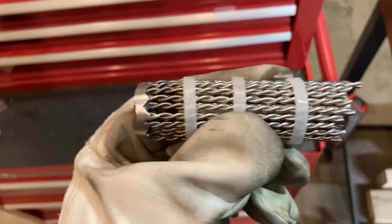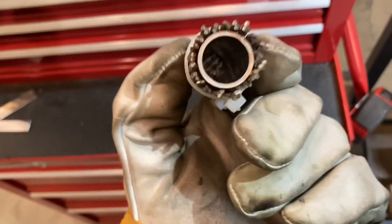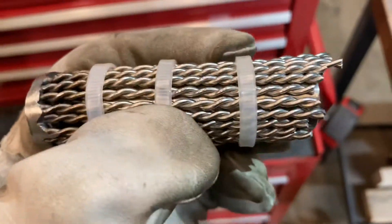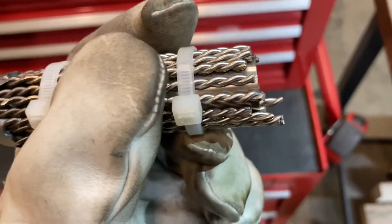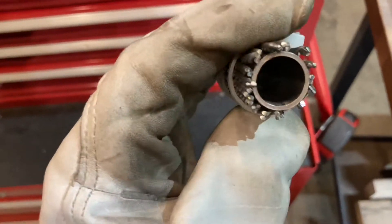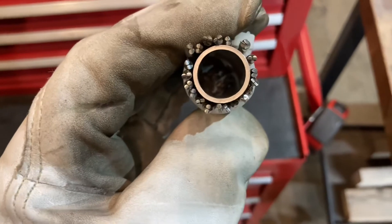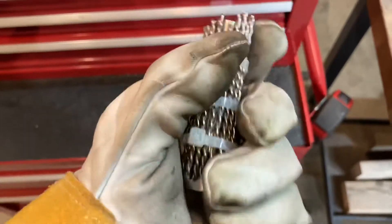Ended up cutting a three-quarter inch stainless sanitary pipe to about the right size. Going to zip tie it together and cut it off on the bandsaw to make everything nice and even. That'll be our internal tube that we're going to thread to — just got to figure out what the tap size is going to be. It's coming together, let's get this thing buzzed off.